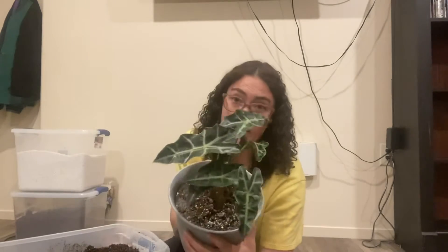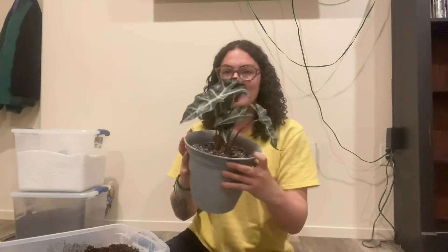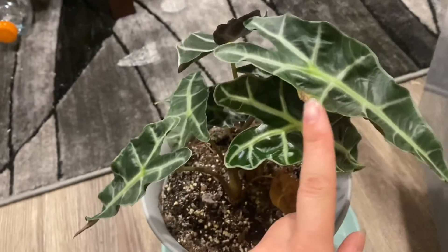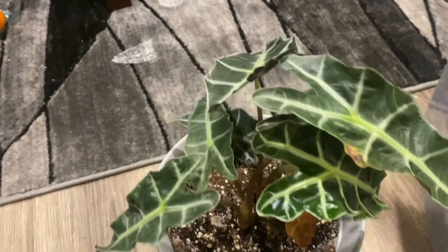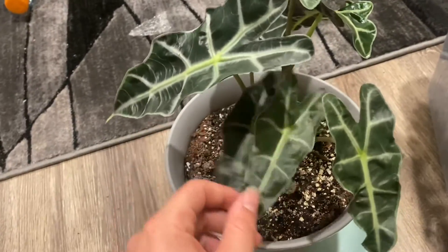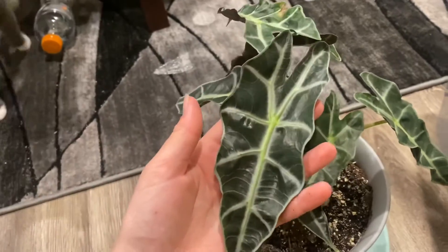Next is my Alocasia African mask. I love this plant — the leaves kind of look like dragon heads, which I think is really cool. These plants like high humidity, and you can see if the leaves start to crisp, that means they need more humidity. These leaves can grow giant.